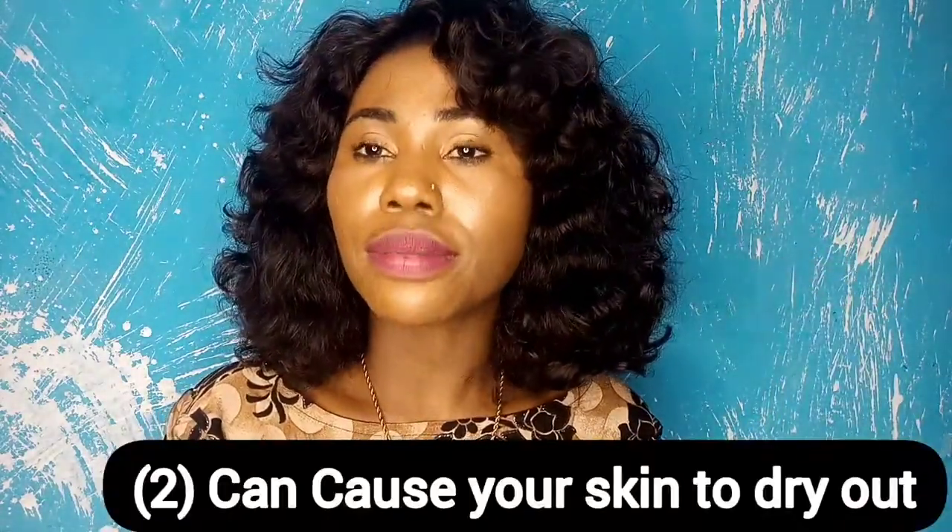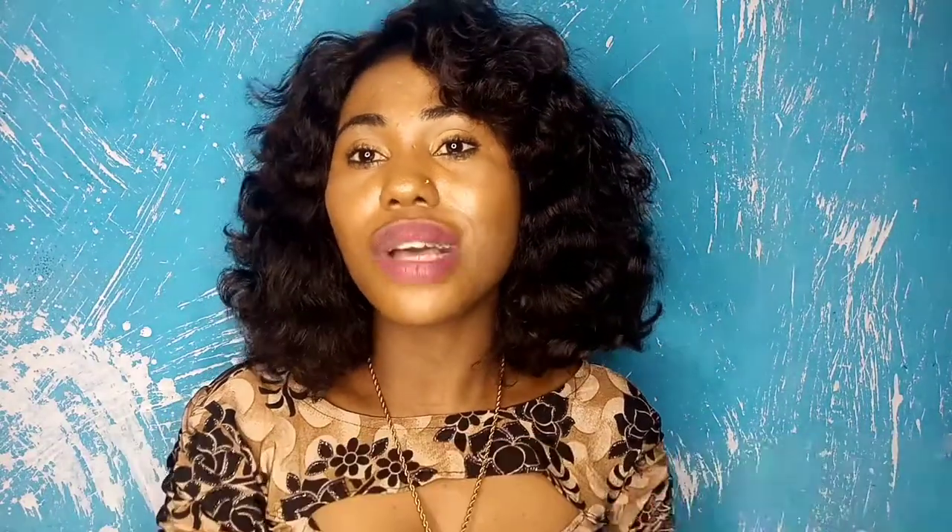Moving on — what else do you need to know before you put Dettol on your skin? Dettol causes dryness as well. Yes, Dettol can actually lead to skin drying, especially if you already have dry skin. I have dry skin, and that is exactly why I'm making this video — to tell you please do not prolong the use of this product for clearing pimples, acne, or any skincare condition.